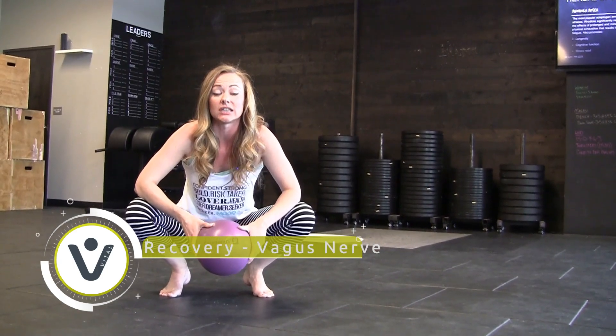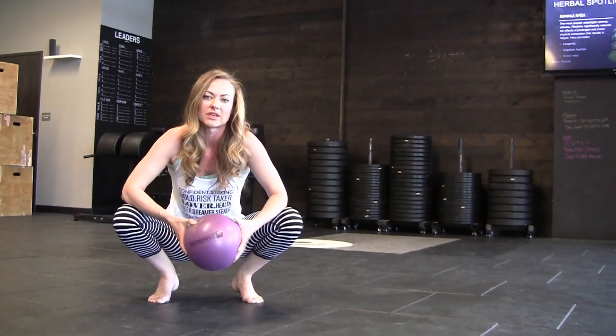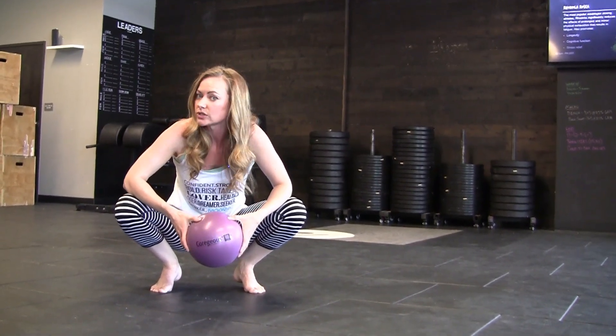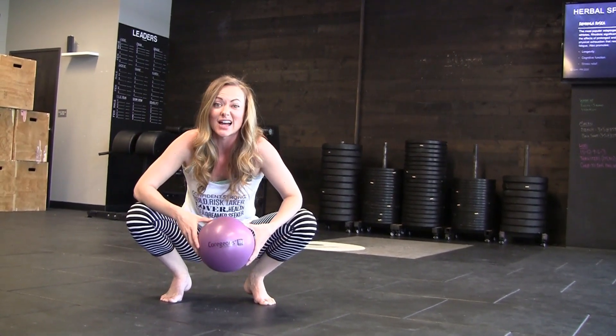What we're going to be doing today is activating the vagus nerve, which is responsible for the parasympathetic response. It means you get the ability to decrease your blood pressure, slow your breath, and start that tissue repair which is necessary after a WOD.